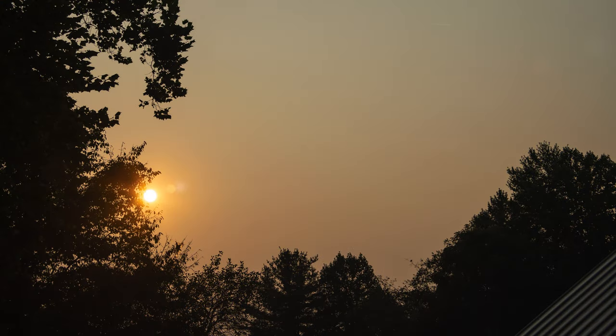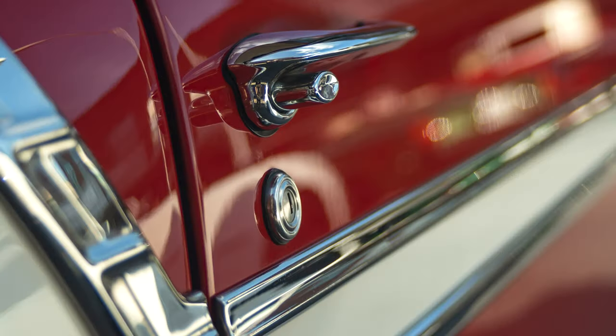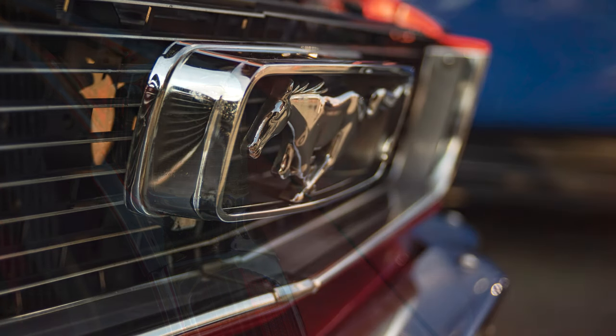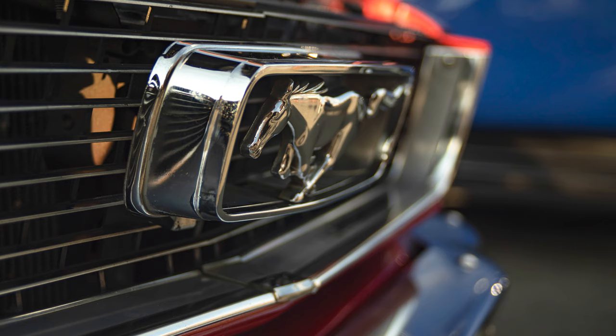Flare and ghosting are surprisingly very well controlled with just some tiny bit of ghosting when the lens is pointed towards the sun. Perhaps the biggest surprise was how well this lens managed chromatic aberrations. There is only a hint of purple fringing barely visible when the lens is shot in challenging conditions, but for the most part the zoom did a great job, surprising me once again with its excellent performance.